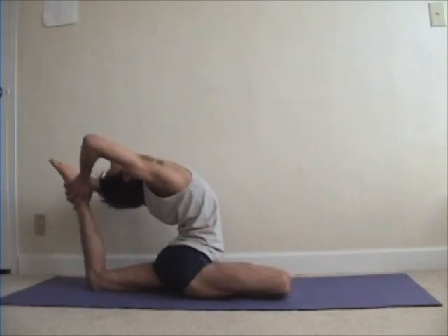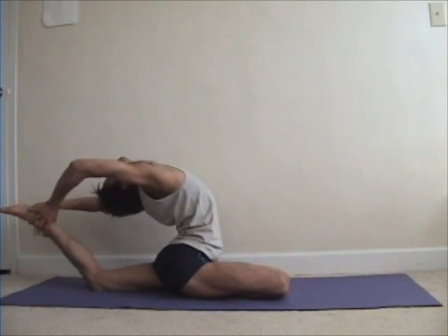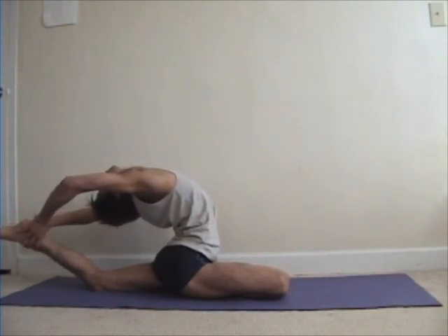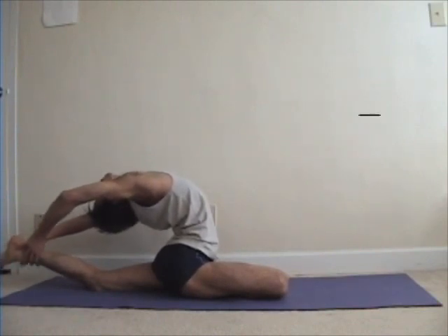It's much, much better to hold on to something rather than dropping your leg on the ground first and then groping with your hands to find the ankles or the foot.